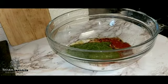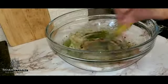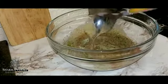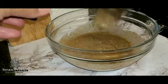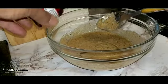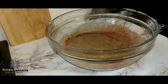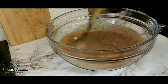I'm just going to mix this up. I'm going to add a tablespoon of olive oil. I'm going to add some red food colouring — just a couple of drops to give it some colour.